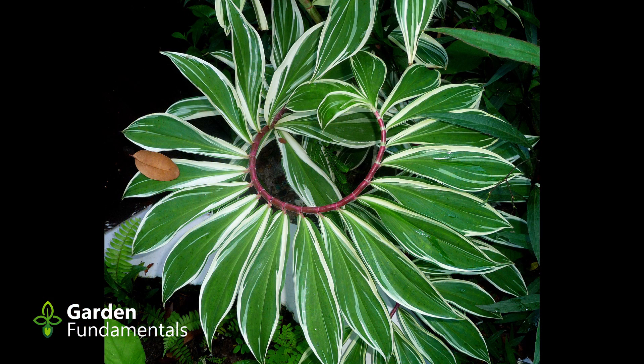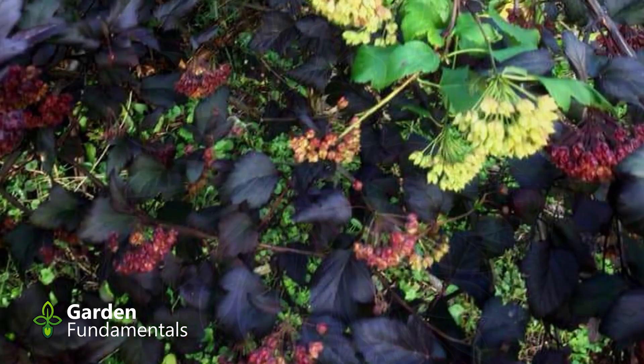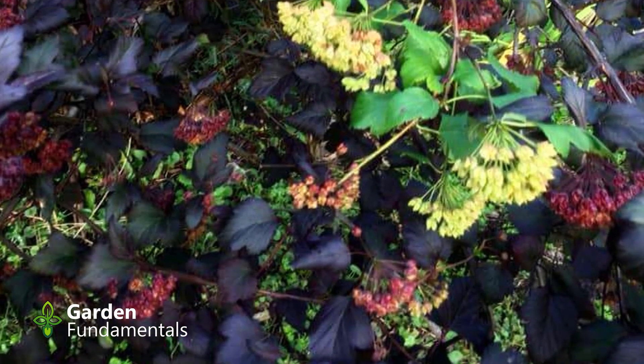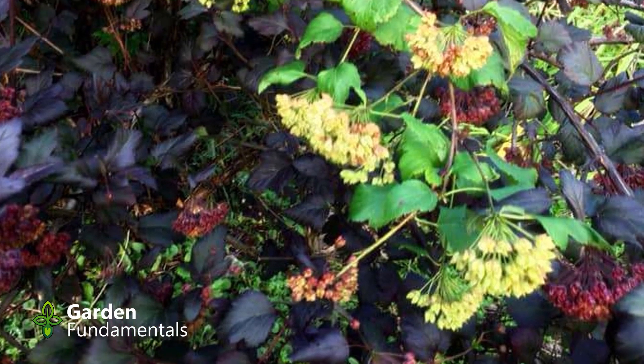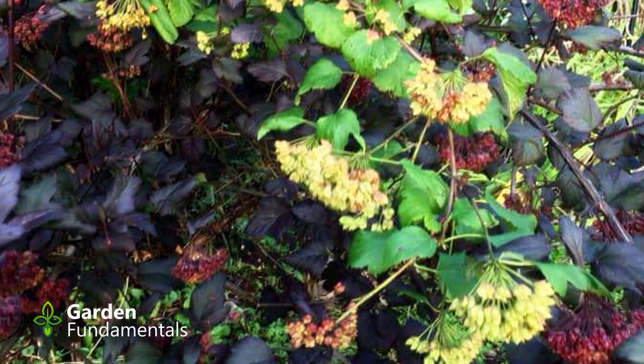Many of these mutations are not very stable. Remember that these are weaker plants with less food production — they have a natural genetic tendency to revert back to all green. This change of going back to the native coloration is called reversion.